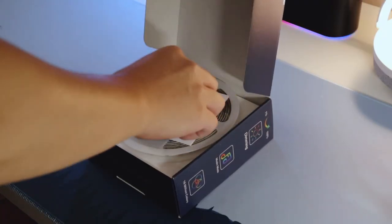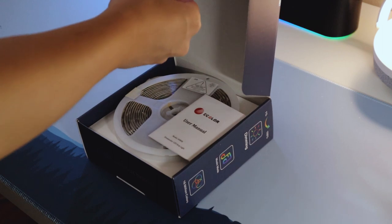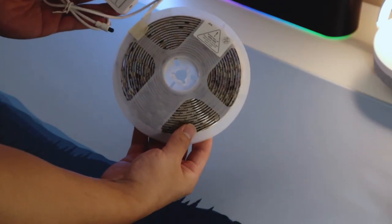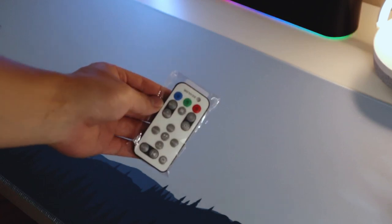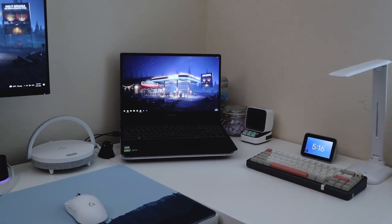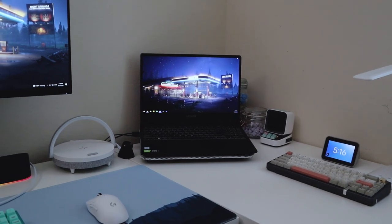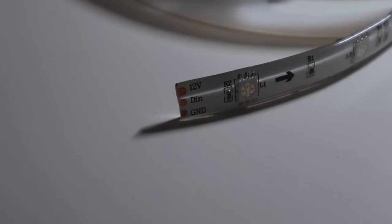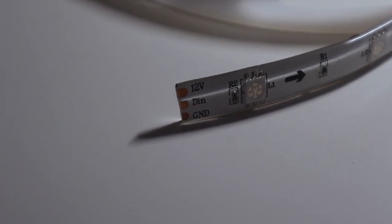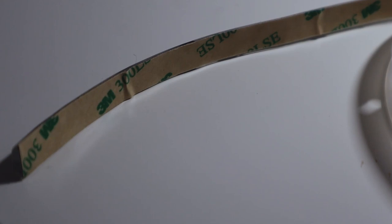The unboxing for this one is pretty simple as well. Inside the box you get their business card, user manual, strip lights, the plug for the lights, and the remote. After testing the strip lights first to make sure that they work, I measured and cut off the length that I needed for my desk. When you're cutting off the excess strip lights, make sure to cut at the line that they tell you to. Afterwards, I peeled off the 3M tape and stuck it around my desk. Overall, it was super easy to install.